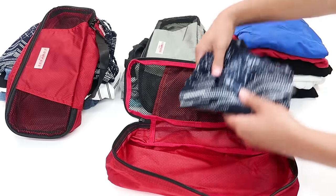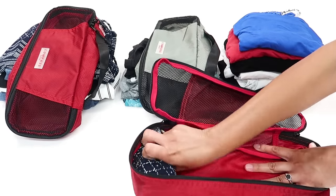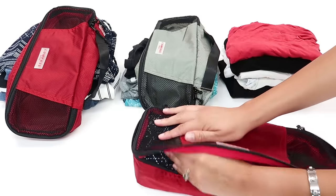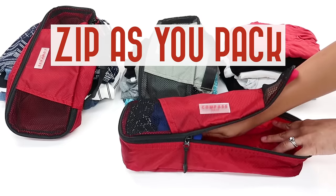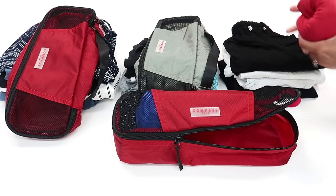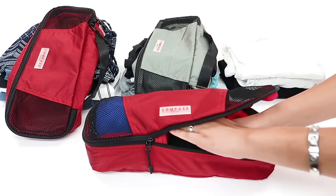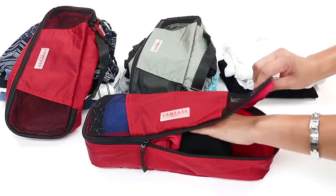I've already folded everything. What I'm going to do is start rolling the items and putting them inside the cube. I've got three of the same exact tops in here because I really like this style. As I'm putting things in, I start closing the packing cube and zipping it — that way I can adjust the clothing as I pack it in. This strategy helps you maximize the clothing. You can layer them together and adjust as you go.